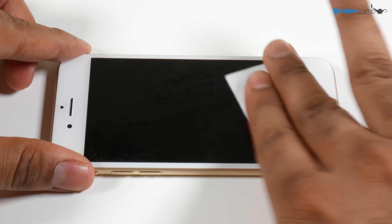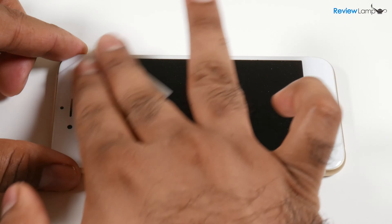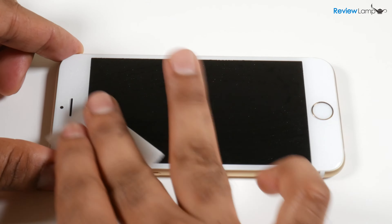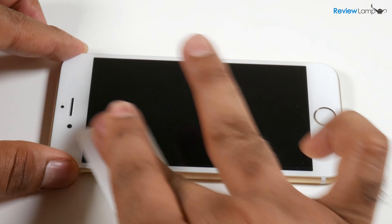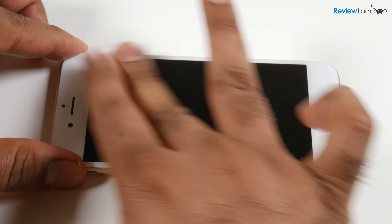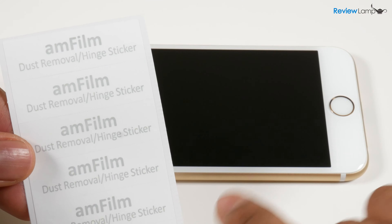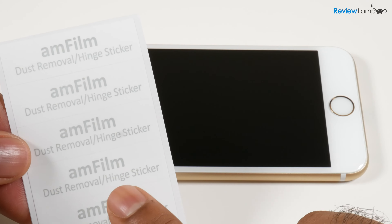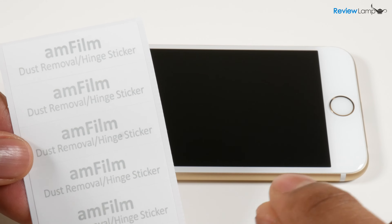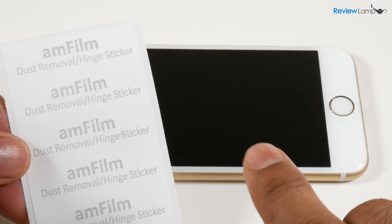Go ahead and clean the screen — this removes any oil or dirt on the surface of your phone. Next, use the dry wipe to finish cleaning. Make sure to clean the phone thoroughly and get rid of all the dust and dirt you can see. Once the screen is as clean as possible, use the dust removal tape to pick off the small tiny pieces of lint still stuck to the screen.